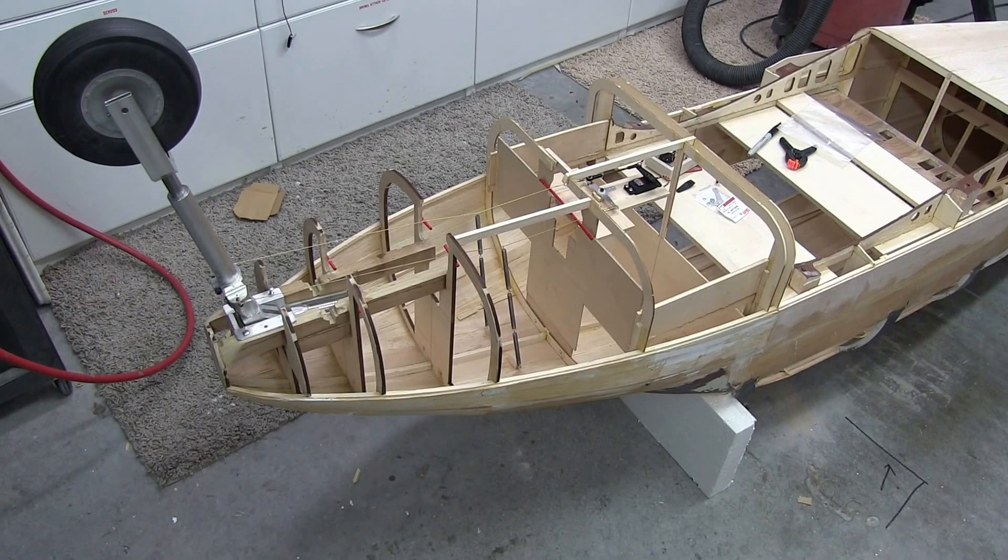Hi guys, welcome to the shop. This video is just to give you a little demonstration of the nose wheel steering that I've set up on here. This huge steering arm has presented a few little challenges in getting this thing to work. So this is what I've done to make it go, hopefully.